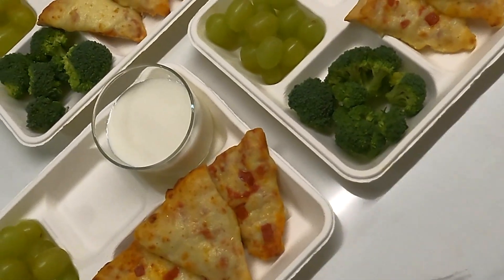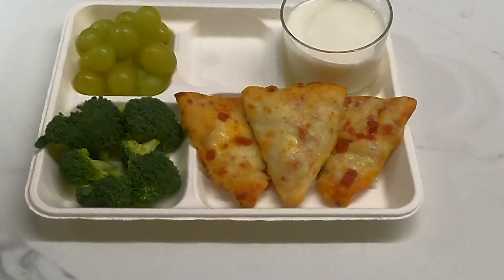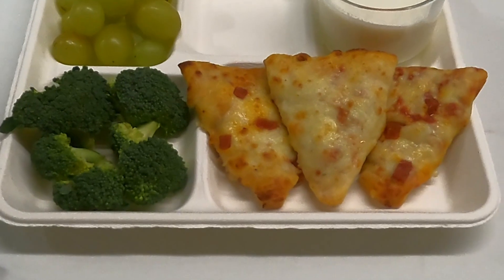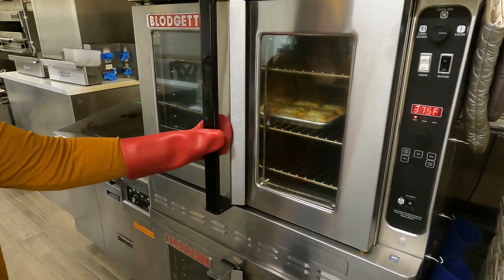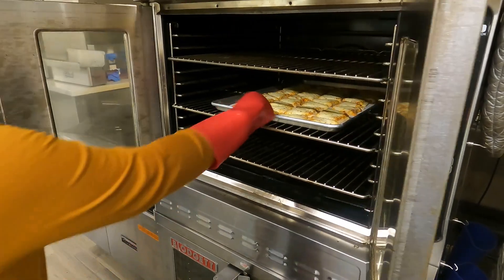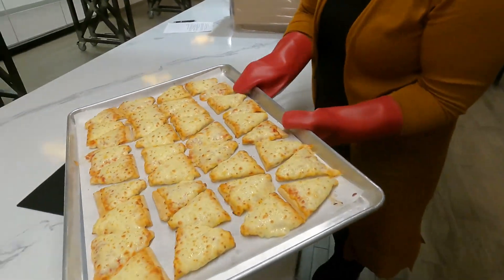Introducing the Max Mini Pizza Triangles. We took a classic favorite, pizza, and made it even more fun. One serving consists of three triangles made with a delicious cheese blend and 51% whole grain.